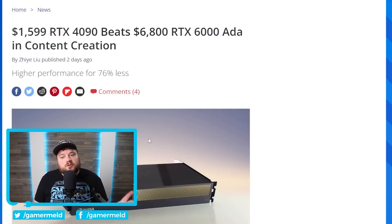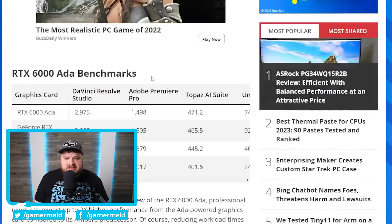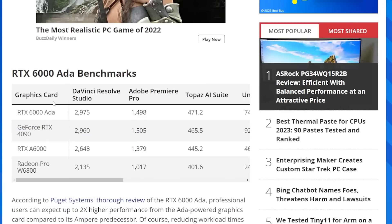Next up, we have a really interesting story about NVIDIA's newest RTX 6000 Ada GPU. For those who don't know, that Ada GPU is a whopping $6,800. Well, as you can see right here, it actually gets beat in most content creation workloads by the $1,599 RTX 4090. Puget Systems actually ran numerous benchmarks with this new GPU and did some comparisons, and as we go through these, the 4090 ultimately wins. They're pretty much neck and neck, with the 4090 losing in DaVinci Resolve Studio.